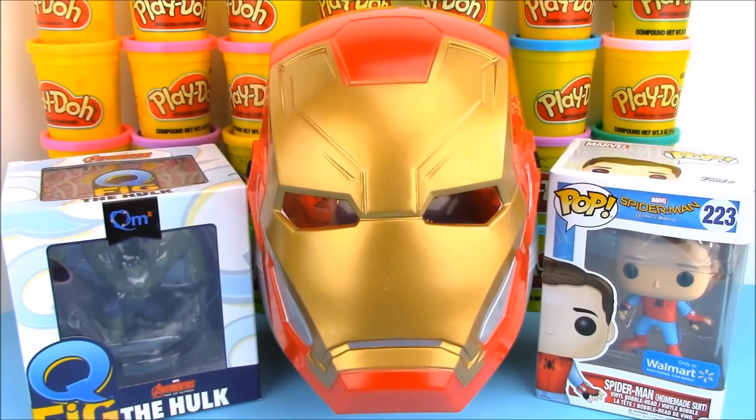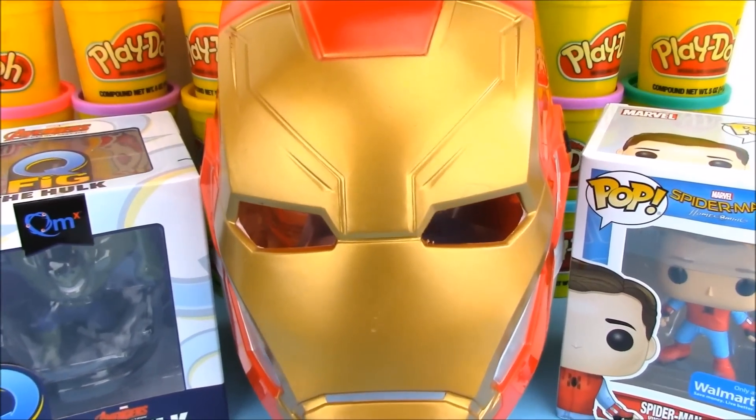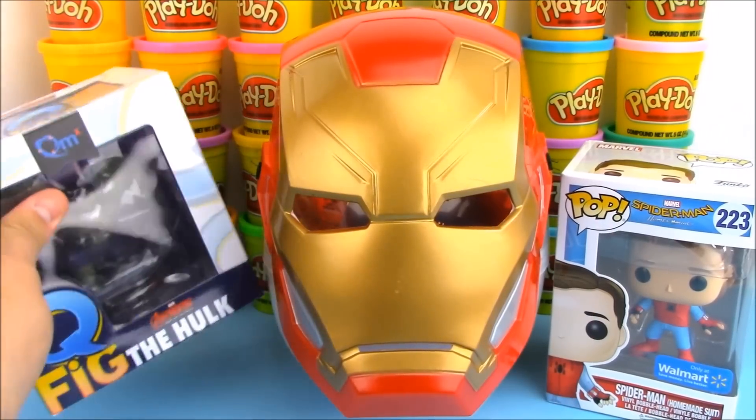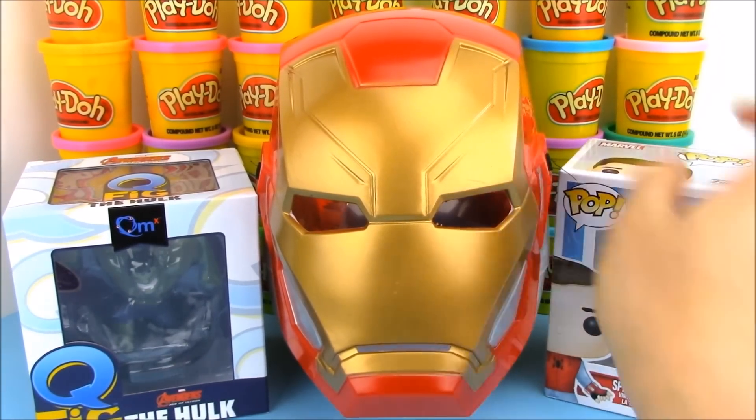Hey guys, welcome back to Open Morgue Toys. Today on Open Morgue Toys we have this awesome giant surprise egg of Iron Man from the new Avengers Infinity War movie. We're also going to open up some cool superhero toys. We have Hulk here and we have a Funko Pop of Spider-Man.